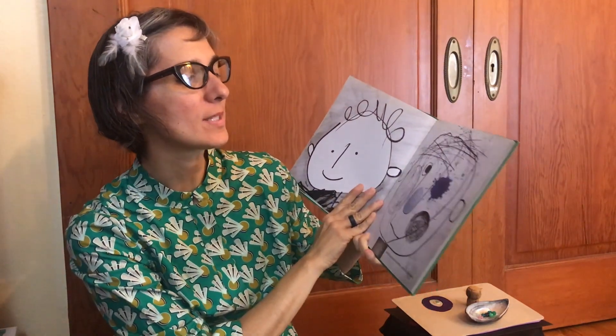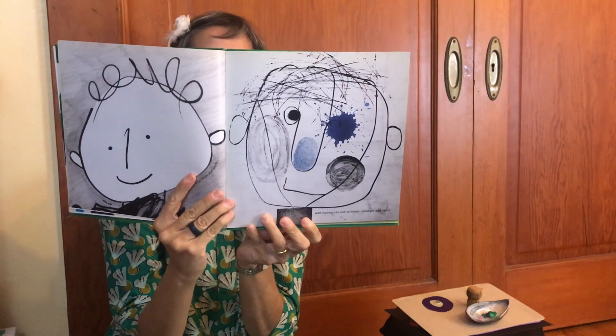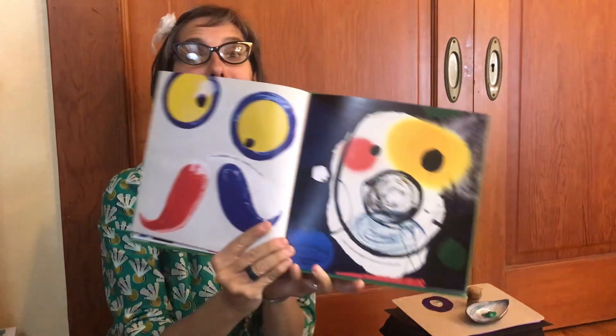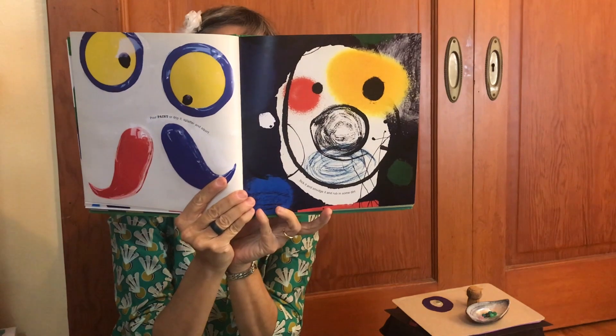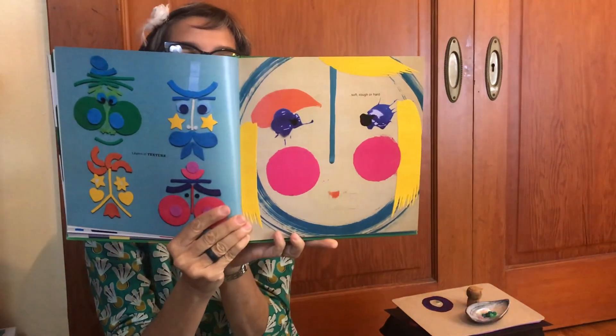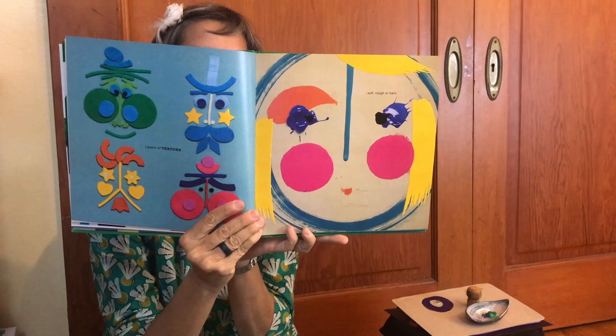Add thumbprints and scribbles, splotches and swirls. Pour paint or drip it, splatter and squirt, flick it and smudge it and rub in some dirt. Layers of texture — soft, rough, or hard. Glue it, then ink it and print onto card.